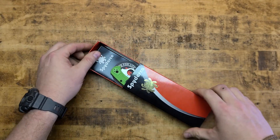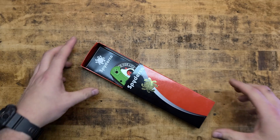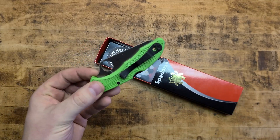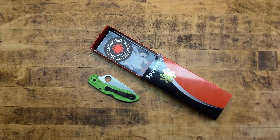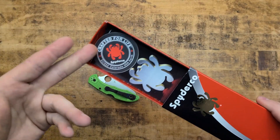On Spyderco's website it has an MSRP of $177.50, but you can regularly find them for around $125, give or take. I think for the steel that you're getting, the capabilities of the knife, and just overall the build quality, Spyderco has yet to let me down. So here's the box — standard stuff. You get your cool little Spyderco sticker, the manual, and you do get the knife wrapped in bubble wrap.